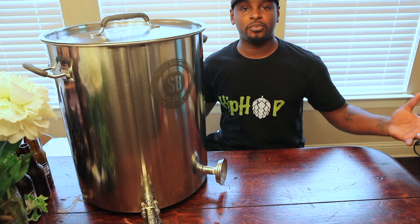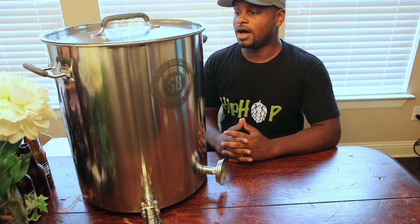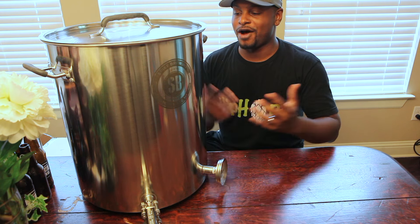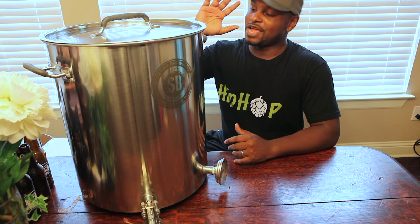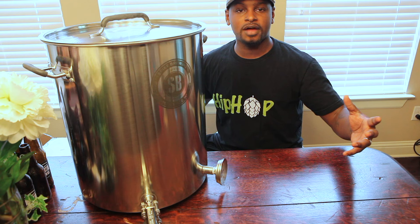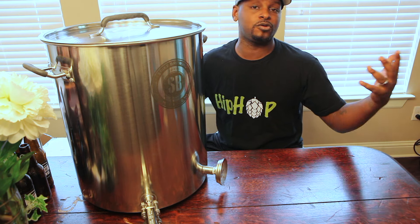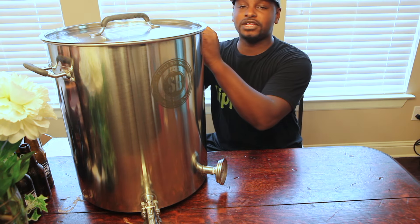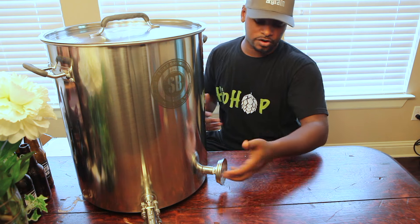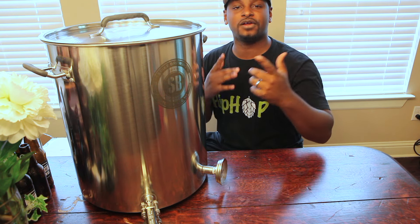Hopefully this video will help you when making your decision on upgrading kettles. Spike is great compared to other manufacturers. I've hung out with other home brewers who have kettles from other manufacturers and they all told me if they could start over, they would have just gone with Spike Brewing kettles. I definitely want to do a test video with this to see how well it holds temperature, how all the fittings work, and how good the thermometer performs — and that'll really help decide if this is the kettle for you too.